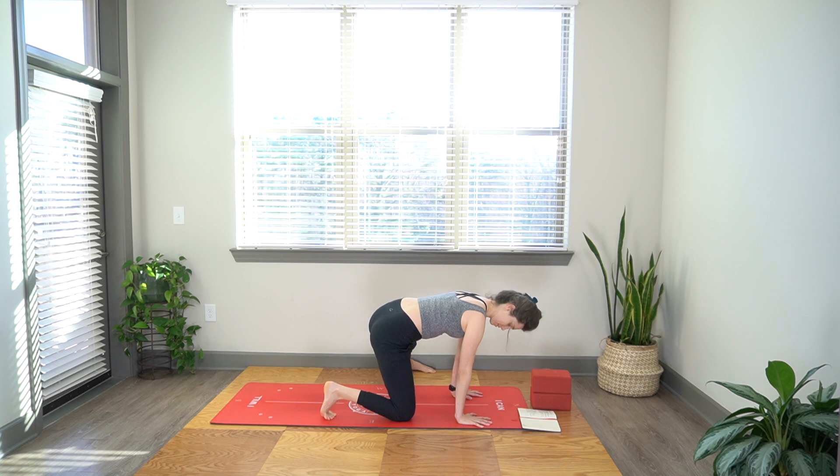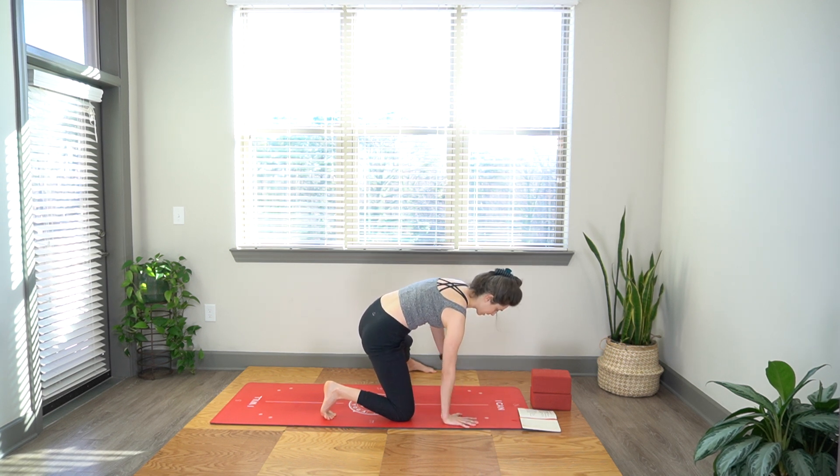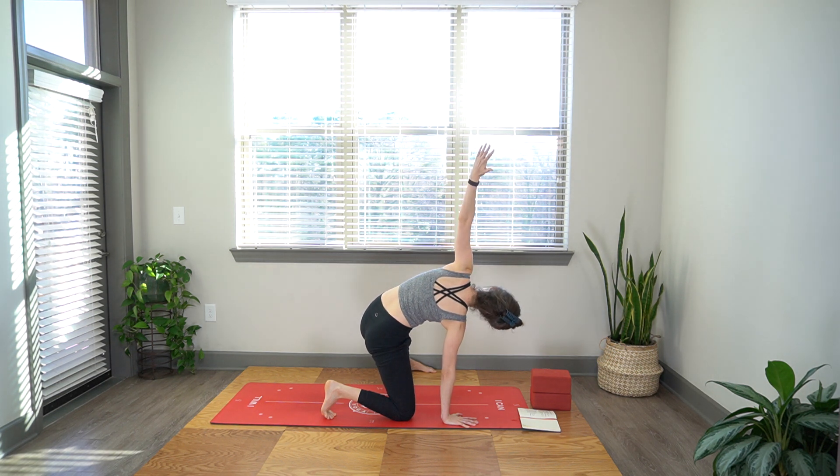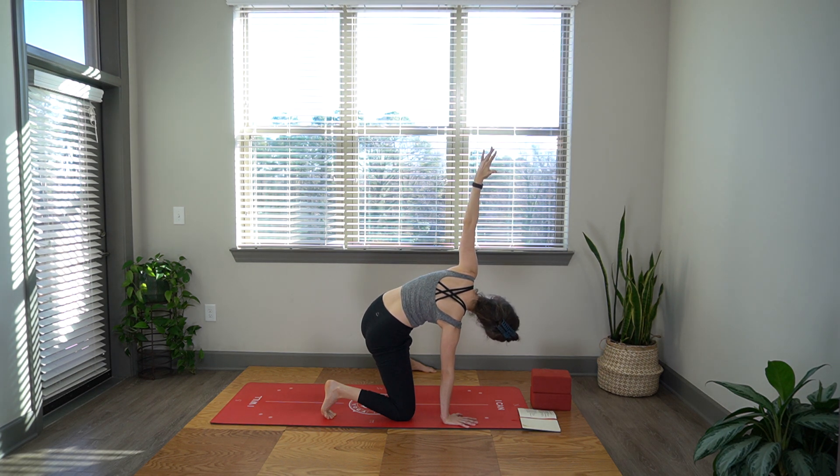Come up so that right hip is directly over the knee. Push down into the right hand and open up for a little twist. Left arm reaches up. Holding this right shoulder blade on your back ribs. You can release your head and breathe into that whole left side.